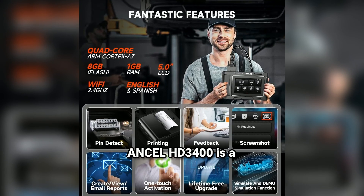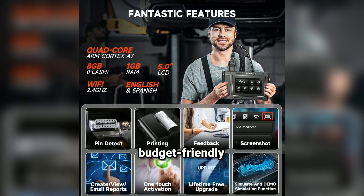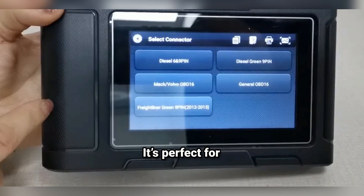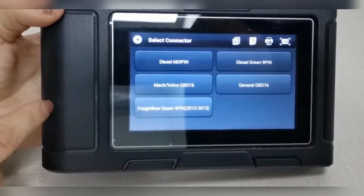Overall, the Ansel HD3 400 is a fantastic choice for anyone looking for a reliable, budget-friendly OBDII scanner. It's perfect for basic diagnostics and monitoring, especially if you're just starting out with car maintenance.